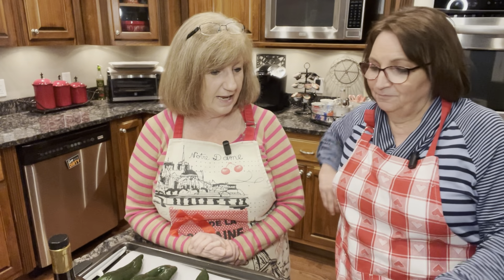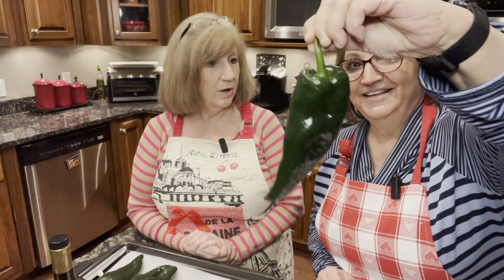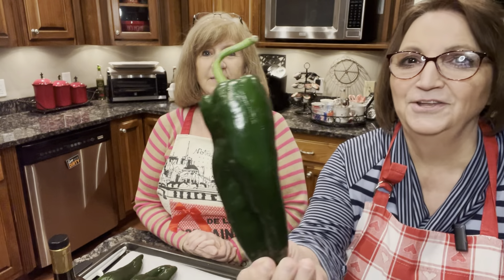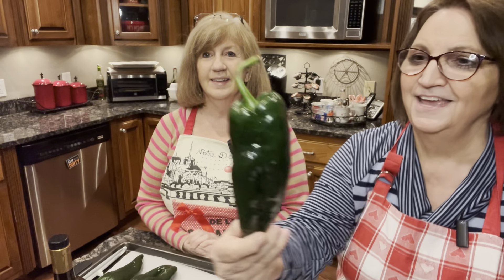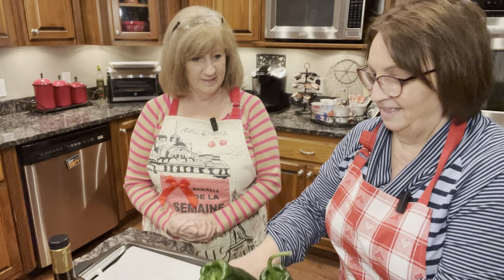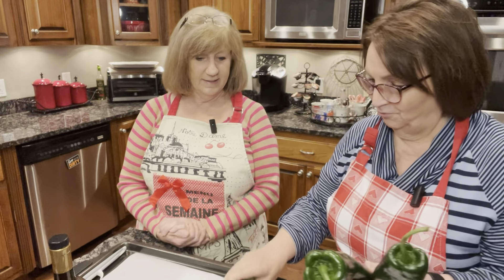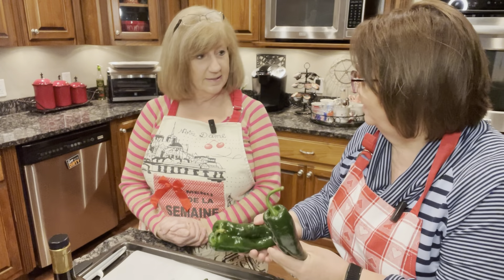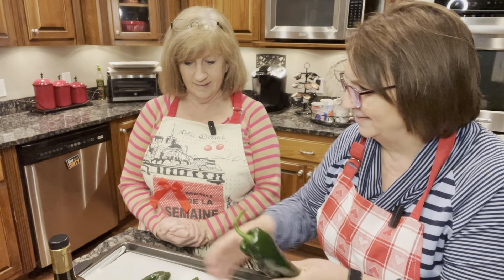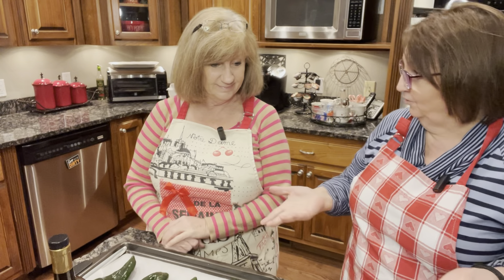What is relleno? Is that a poblano pepper? Yes, it's a poblano pepper. That's a giant pepper — we've got four of them. I got these at the Publix. These are some nice peppers. Carol asked me if they grow them around here and I said probably. We've never grown them.